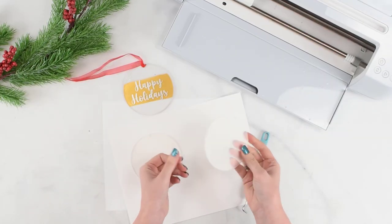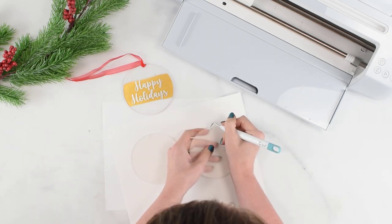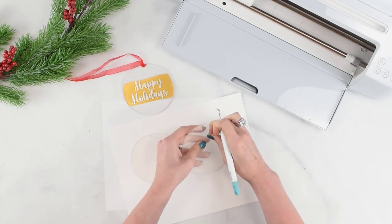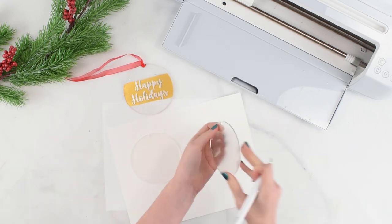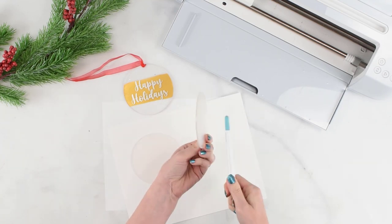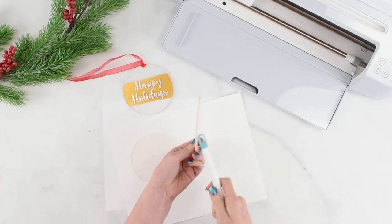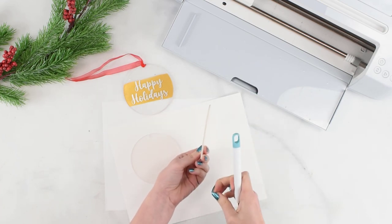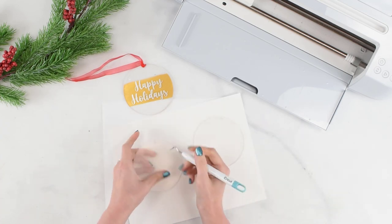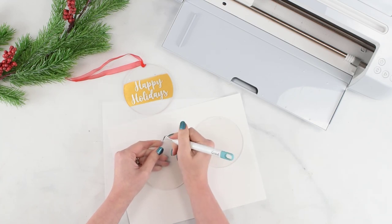The first thing you need to do with any acrylic ornament is remove the protective film on both sides. You can pick it gently with your finger or carefully use a weeding tool to get it started and then peel it back. What I like to do is leave one side of the film on and only take off the working side where we're going to be adding our paint. That way if we get anything on the other side by accident we can just peel that film off, and we know the side where the vinyl is going to go is nice, fresh, and clean.